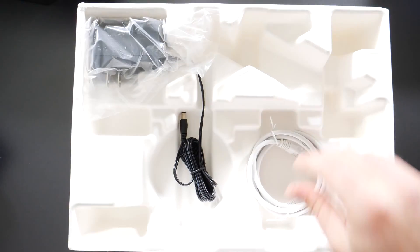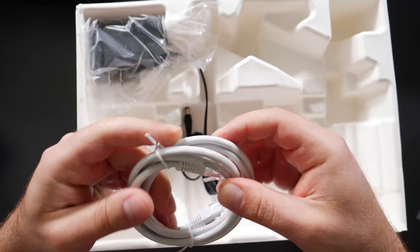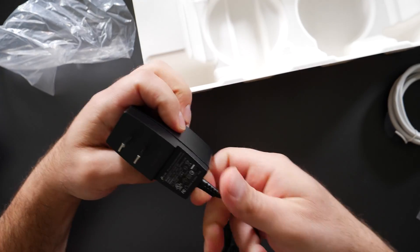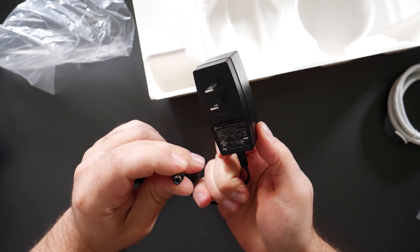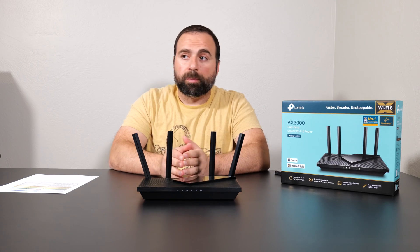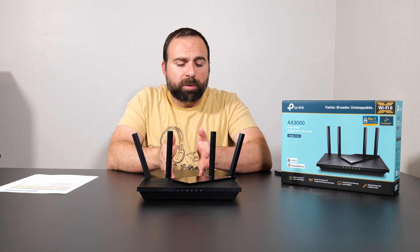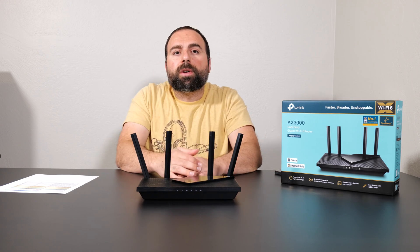In the box you also get an Ethernet cable — it's Cat5e, which supports gigabit — and a power cable that's 100 to 240 volts, so you should be good to go. It's been over two weeks since I've unboxed this thing and I've been using it as my main router at home. I have around 50 to 60 devices connecting to it, and so far so good. In fact, on the second day there was a firmware update that addressed a few issues according to the log, but overall it's been solid.